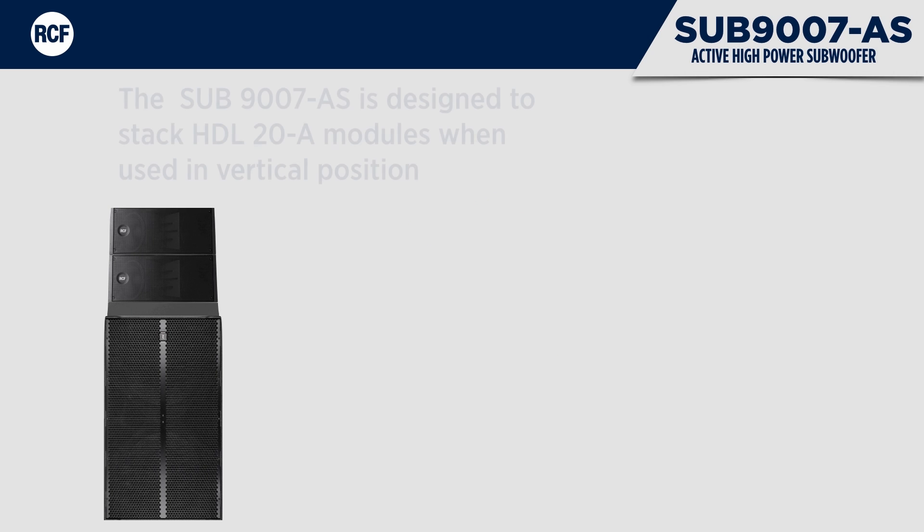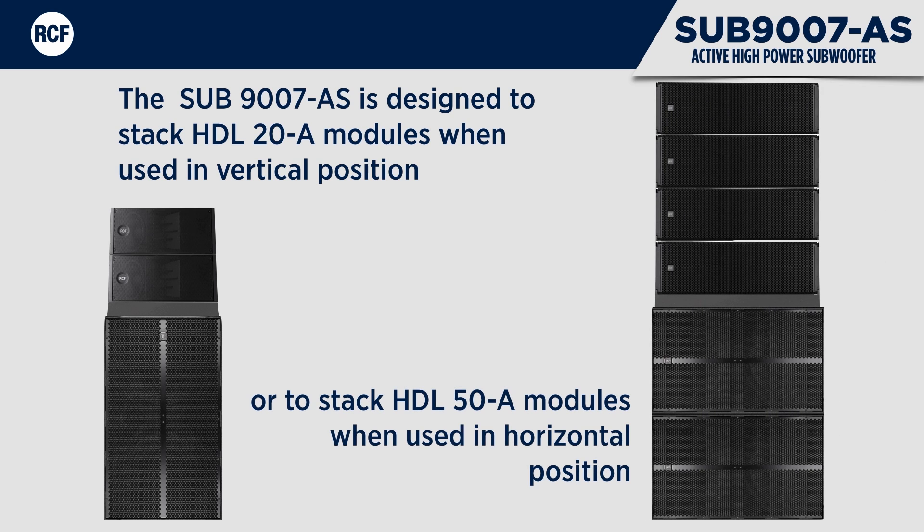The Sub 9007AS is designed to stack HDL20A modules when used in the vertical position, or to stack HDL50A modules when used in the horizontal position.